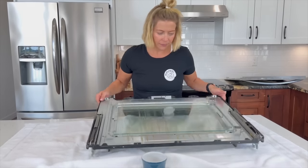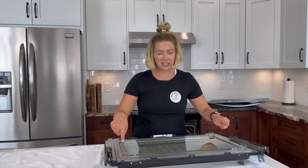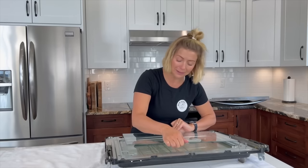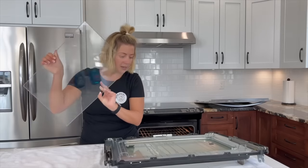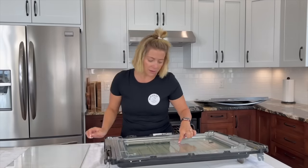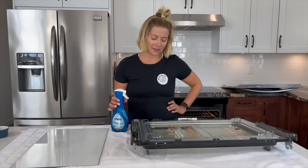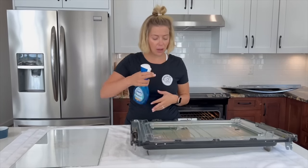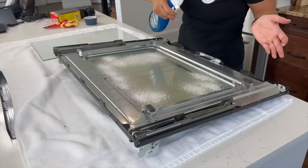I need the screwdriver again to take out two screws to remove this third pane of glass — lift it straight up, but be really careful not to break it. There are drips everywhere and on the bottom it's filthy — look at all the drips. This is what I could see when my oven door was closed and it was driving me crazy. The inside of this glass is pretty dirty but not horrible, so I'm going to go with Dawn Power Wash — just spray it and let it sit. It works to lift the grease and grime up.